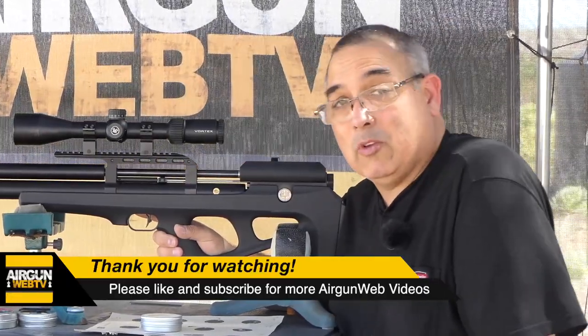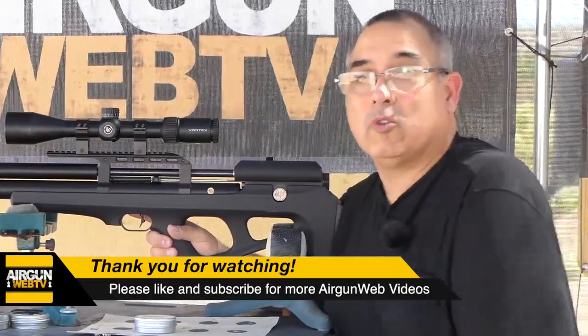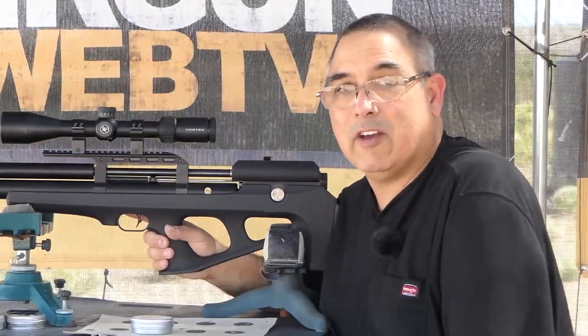That's going to be it. My name is Rick Houston here with Airgun Web, your home for old school airgun reviews and where we tell you the facts, not fluff. Thanks for watching.